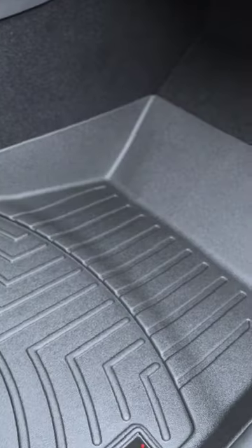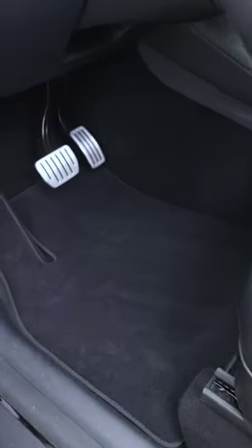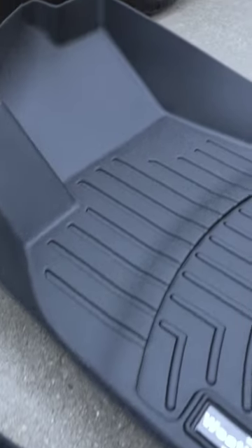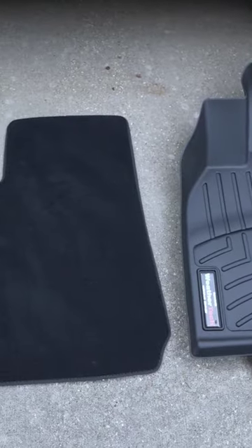Today we're going to install some floor mats — specifically WeatherTech floor mats. Replacing floor mats is pretty simple, but I wanted to go ahead and show you guys anyway. These are the floor mats that came stock with the car; they do have velcro to hold them in place. Look at the difference between the WeatherTech floor mat versus the stock ones.